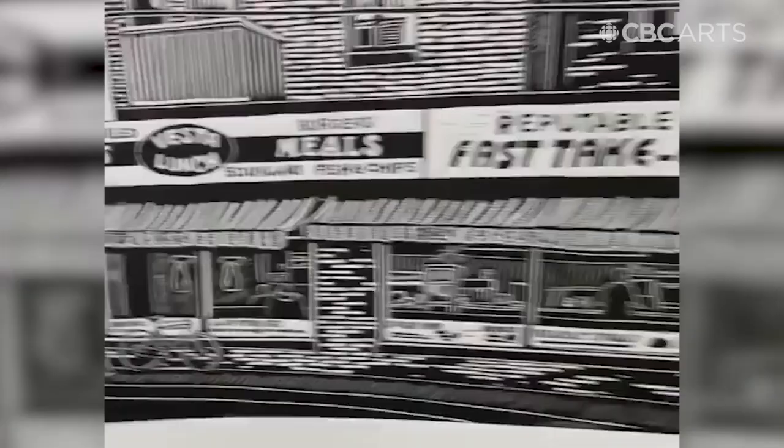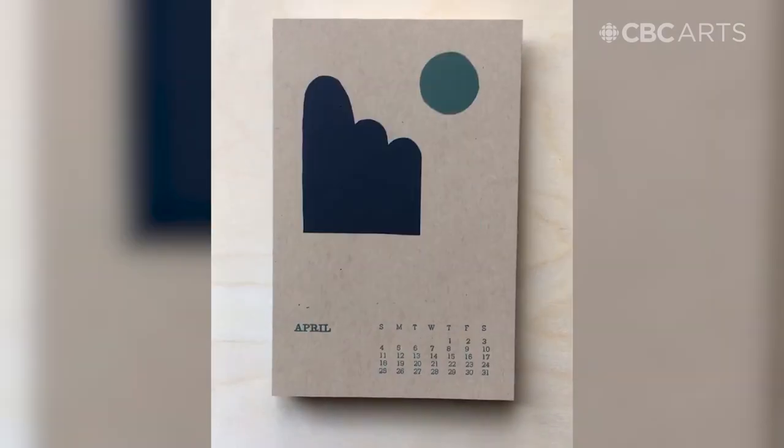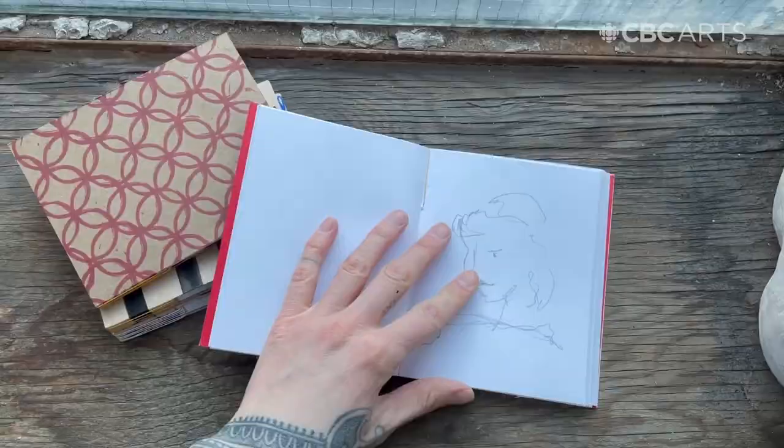Hello, I'm Phoebe Todd Parish and I'm a printmaker and book artist from Toronto, Canada. I've been working with book arts for maybe the last seven to eight years, and so today I'm super excited to teach you all how to make your very own notebook or sketchbook using things that you probably already have around your house.